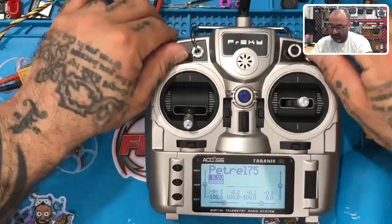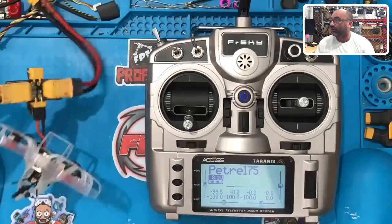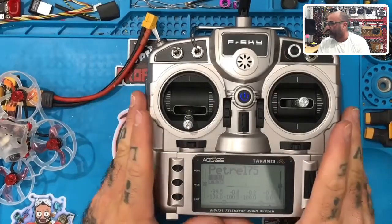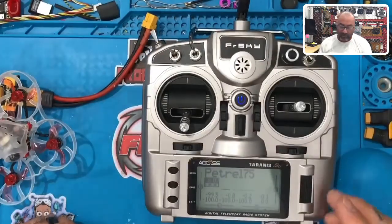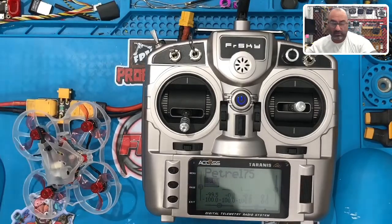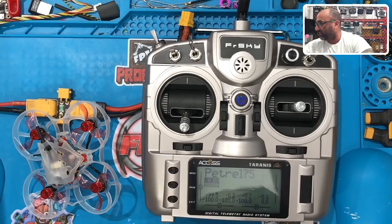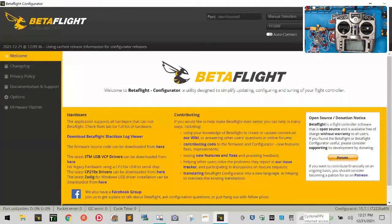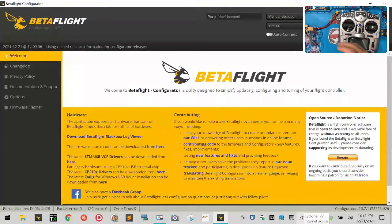That's how we set up the radio for the Petrol. Now let's plug in the Petrol and look at Betaflight for the rest of the setup. If you're purchasing this from me, I've already done this for you, but I'll show you what your switches mean. Let me get Betaflight on screen. We're going to plug in, power this up, and plug in the USB. Hopefully no interference from the VTX being on.